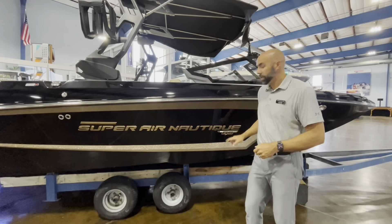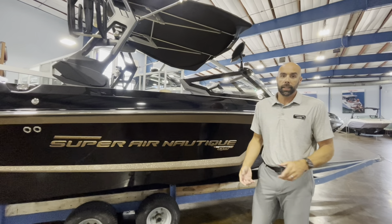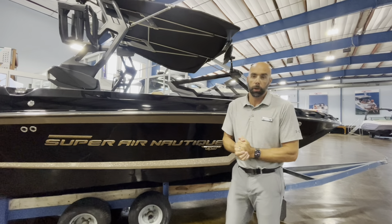Not only that, it's a coastal edition, so if you do want to take this to saltwater, it is saltwater ready. It's got the flush ports, all the anodes, lots of stainless upgrades, so you're not going to see any corrosion throughout the boat.